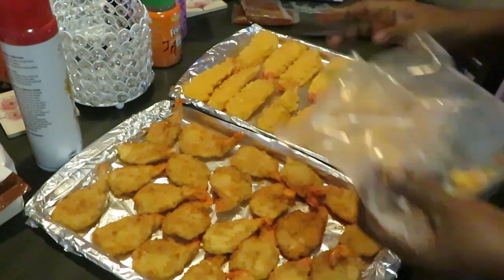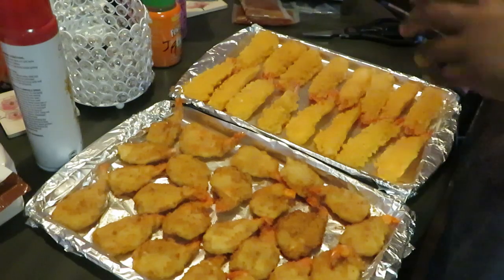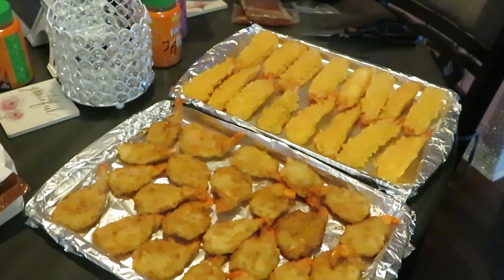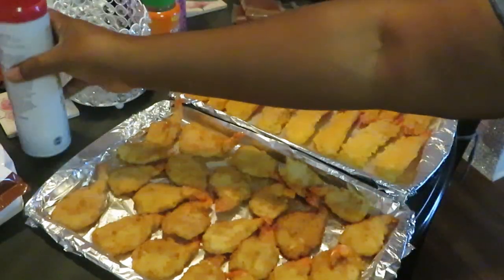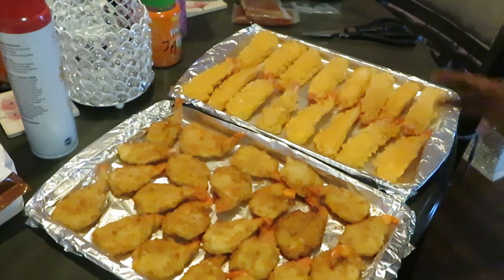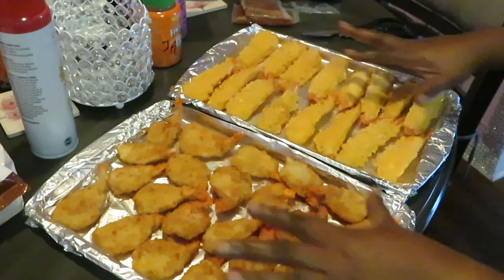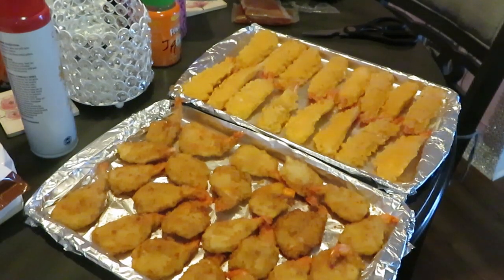All right, all our shrimp is in the pan. Now I gotta spray the top — just a little light spray, don't want to soak it with oil. All nicely panned up. I'm gonna go ahead and get these in the oven, then come back and show y'all how I pan up the steak fries.